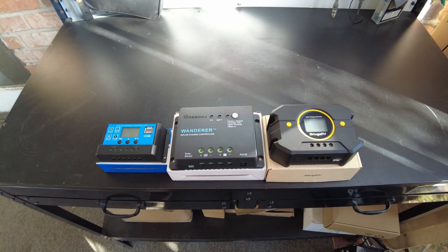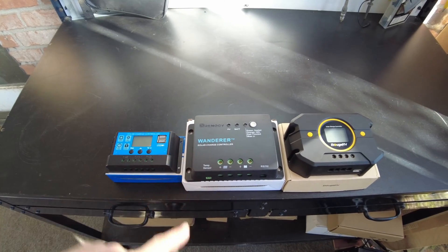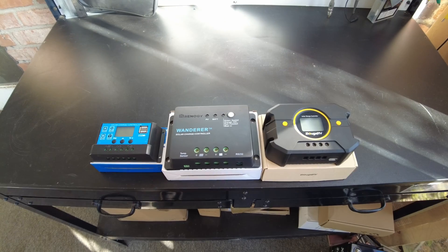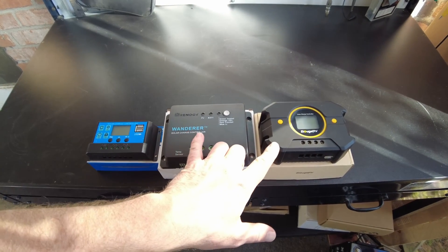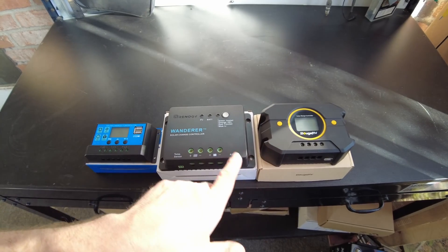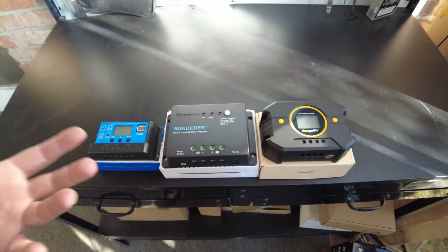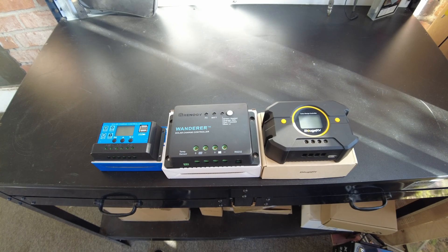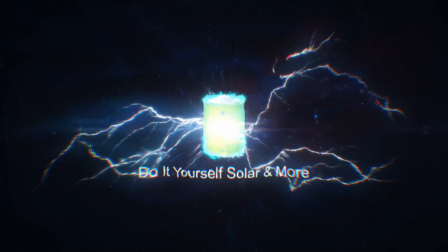That was actually a lot more fun than I thought it was going to be. I really never took the time to experiment much with PWM charge controllers. In a future video I'd like to compare the performance of a good PWM controller like these two with a good MPPT controller — just to see how big the difference really is between the two technologies. That's going to be it for the video. Catch you in the next one!